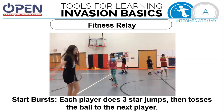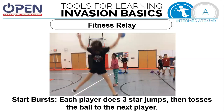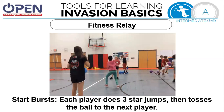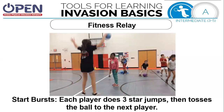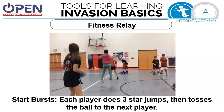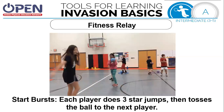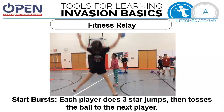The next activity is called starbursts. Each player does three star jumps, then tosses the ball to the next player. Make sure they're looking before you toss it to them. Your star jumps need to have your legs far wide and your hands up high. After three, make the toss and be ready to catch. When all the balls get to one side, the first person becomes the last person and the last becomes the first. If you need more time, please press pause.